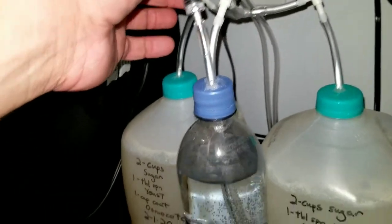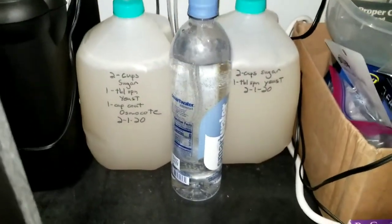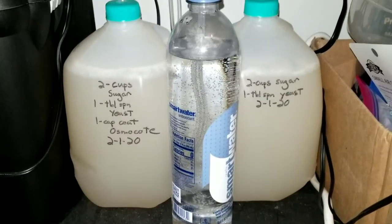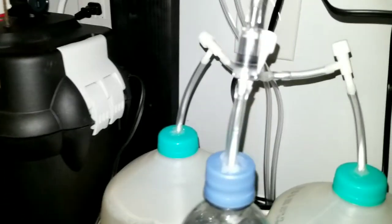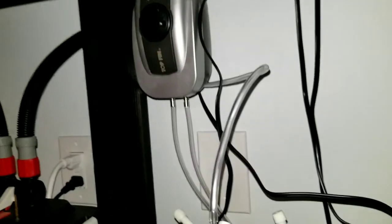Another shutoff valve goes into the bubble counter to give me an idea of how fast the system is generating. It seems to be doing pretty good right now — might be a little too much, but we'll see. Then I have the check valve to eliminate any backflow from the tank.